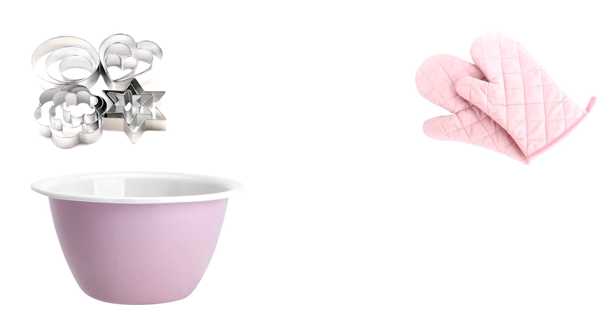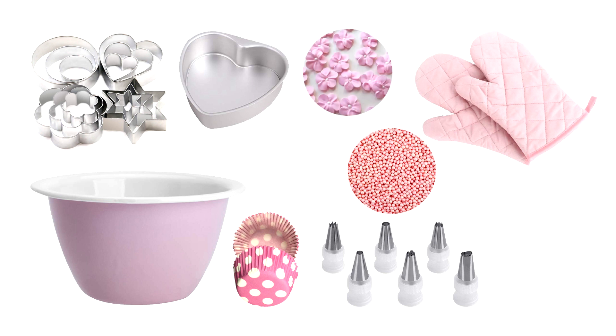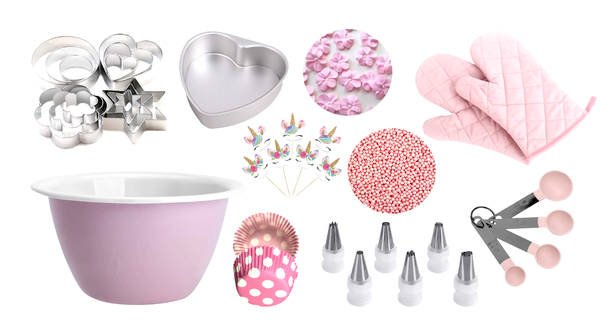The next idea is baking. I would choose a nice big mixing bowl and into it you could put oven mitts, cookie cutters, cupcake cases, icing tips, a novelty baking tin, sprinkles, novelty toppings, cupcake picks, and measuring spoons. You don't have to put all of these things in — just pick three or four items — but these are some ideas of what you could put into a baking-themed hamper.